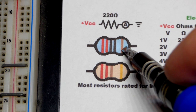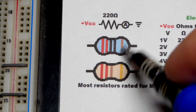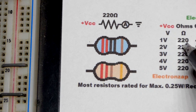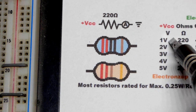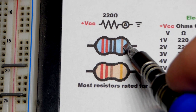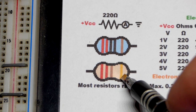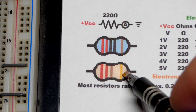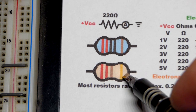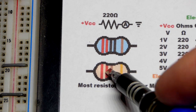When it comes to the tolerance band, brown means 1% — so the resistor could be 1% higher or lower than its rated value. That's why even with a perfect 1 volt you won't get a perfectly predictable current. If the band is gold, it doesn't correspond to a digit; gold indicates 5% tolerance. You'll typically see gold on beige carbon resistors, meaning the resistance could be 5% higher or lower.